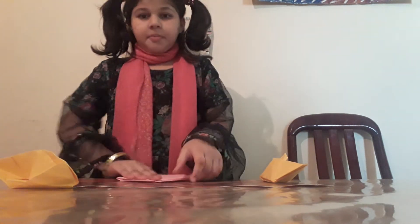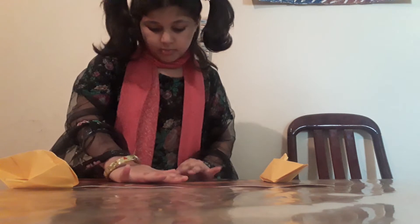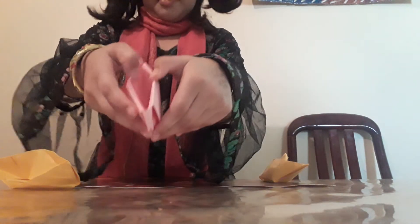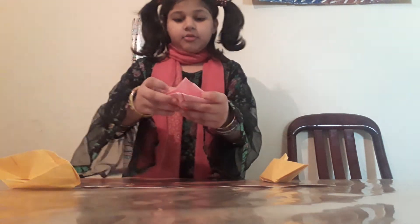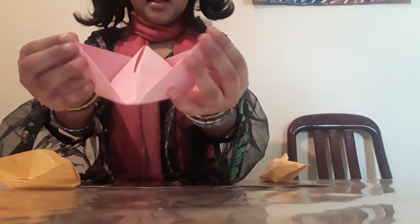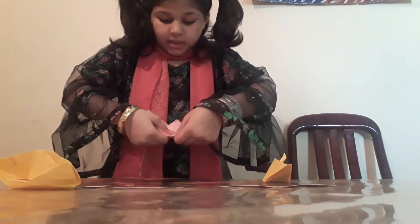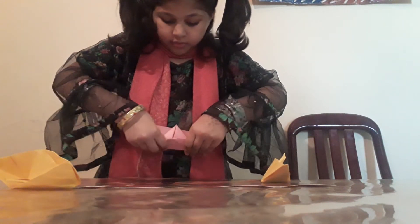Like we are turning from like this. Now we will fold it again like this. Done. Now from the middle side you will do like this. Now you will see these two shapes and you will make it like this. If it comes like this, you will just easily do like this.